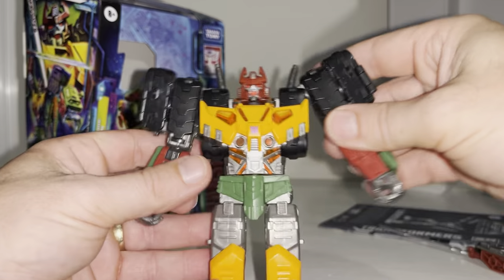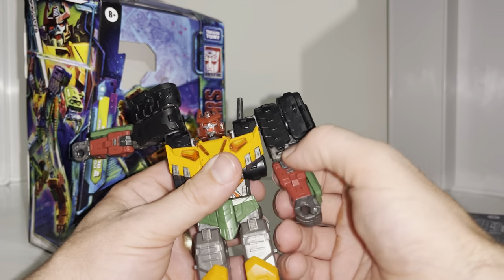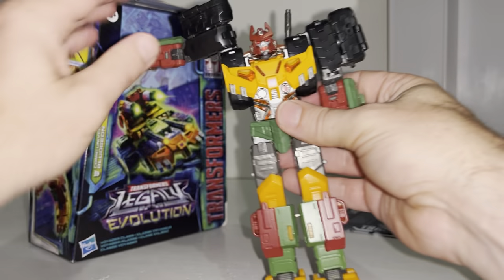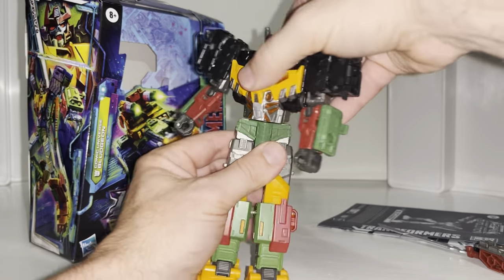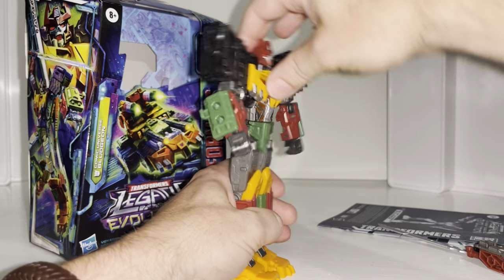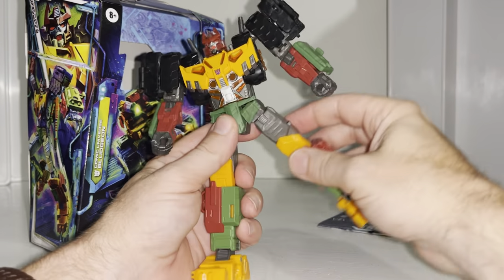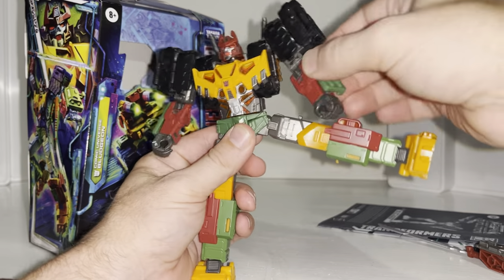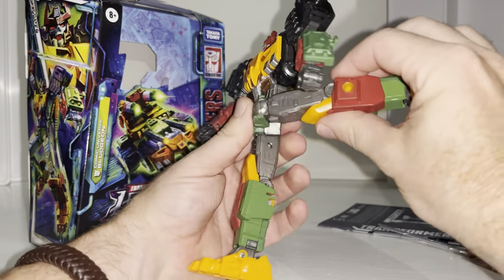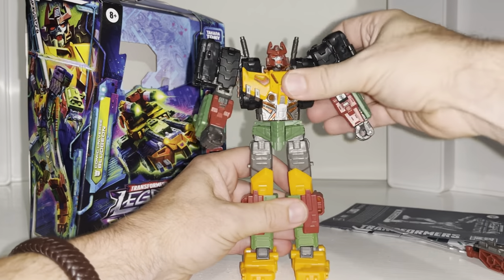The arms will go out to the side, and the shoulders will go all the way around, as well as a swivel at the bicep and indeed a wrist swivel — so fully articulated arms and shoulders. There's a waist swivel, and you can pretty much call it an ab crunch as well — mainly for the transformation process but it's definitely there. The hips go right out to the side and will actually kick higher past 90 degrees, and further back as well. You've got your knee bend, hip swivel, and ankle tilt and rock.